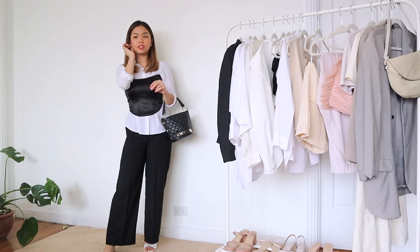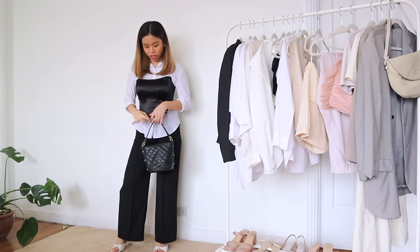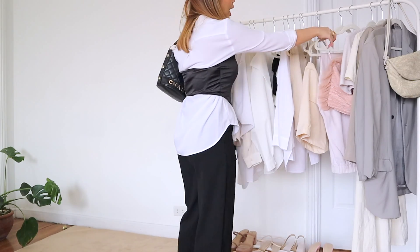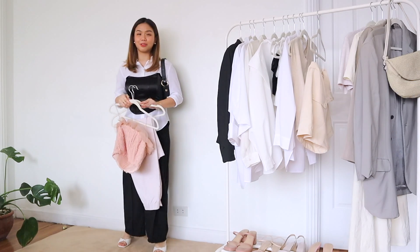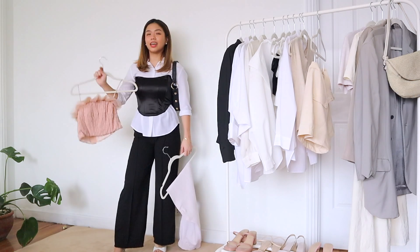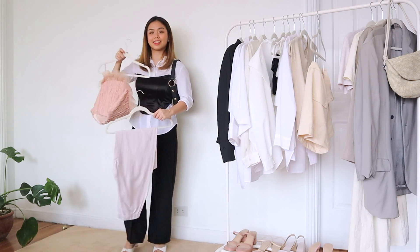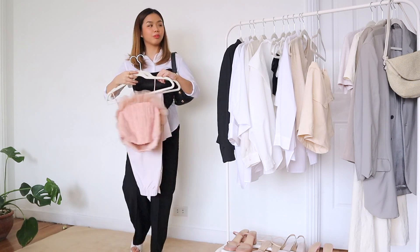Don't forget to accessorize. This outfit just needs that extra gold glam so that it's not so plain — because I'm wearing black and white. Of course, you guys can go for colored outfits also. I know this is the same color palette as the previous outfit, but this is the only corset I own. I also have this bustier — I don't know if it's called a bustier — but it's in pink, a little bit more extra with the fluff and all. So I think it'd be nice to pair it with some neutral trousers, something like this.